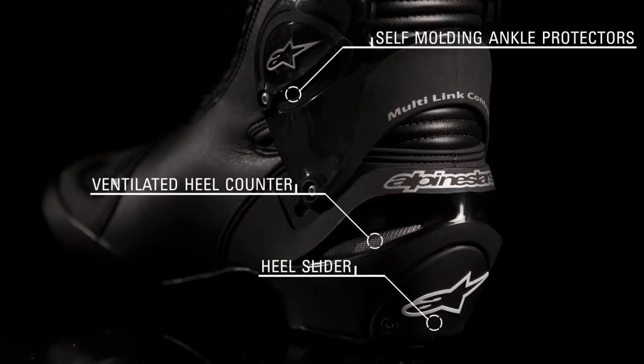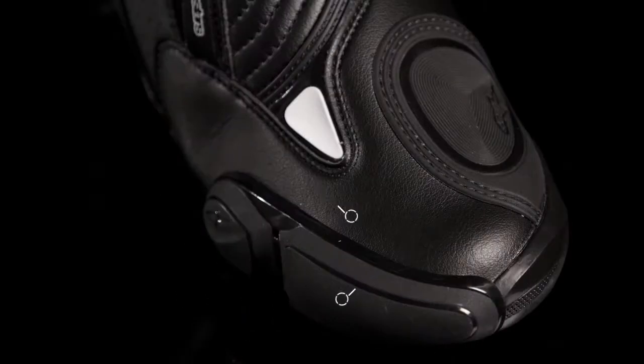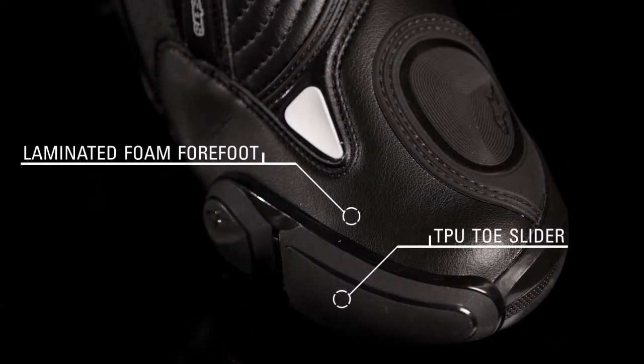A ventilated heel counter with padded inserts, self-molding ankle protectors, and replaceable heel slider dissipate shock and promote sliding during an accident. A laminated open cell foam forefoot and TPU snap-in toe slider provide coverage around the toe area.